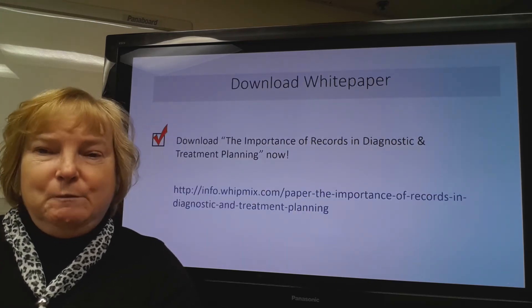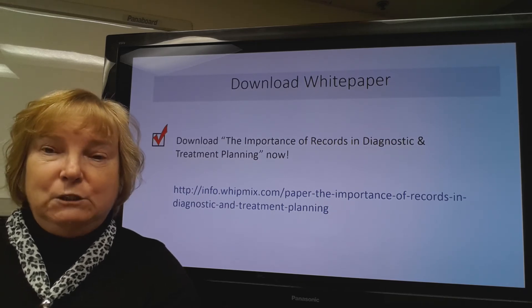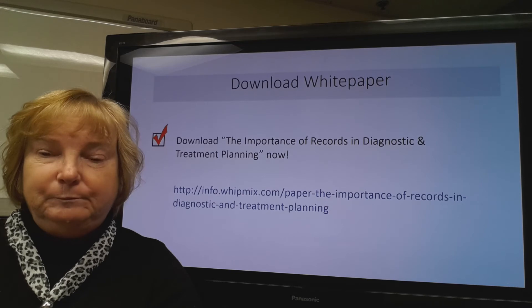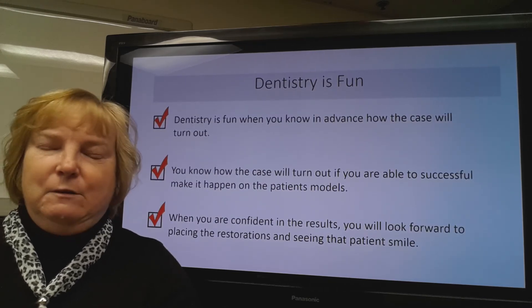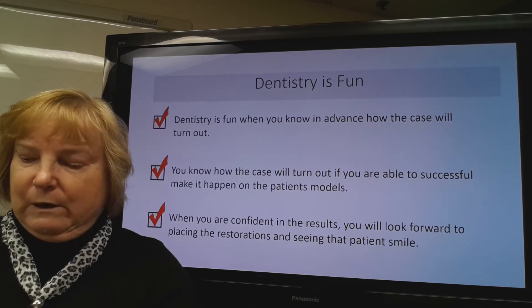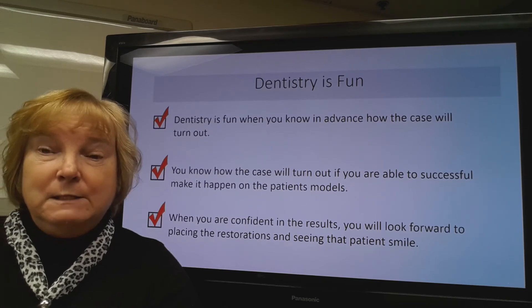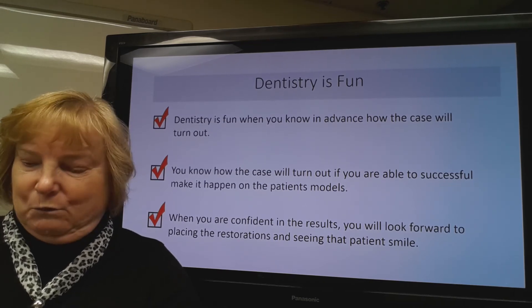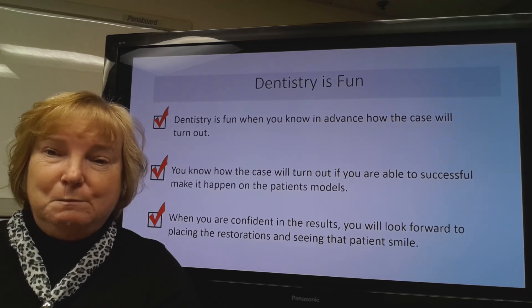If you'd like more information on the subject, we have a white paper that you can download from the URL shown on your screen. Dentistry is fun, especially when we know in advance how the case is going to work out. And we know in advance how the case is going to work out if we've been able to successfully make it happen on the models in advance. So when we're confident with those results, we can look forward to placing those restorations and seeing that patient smile.